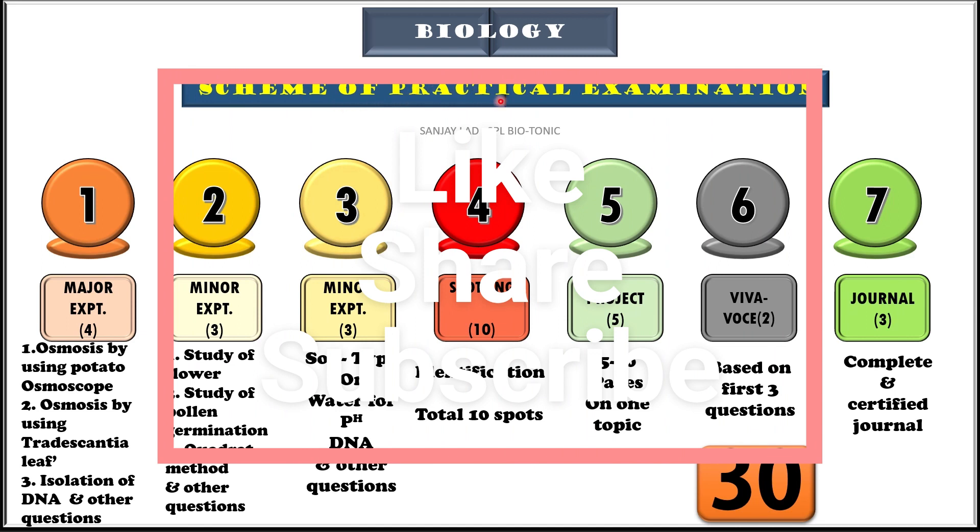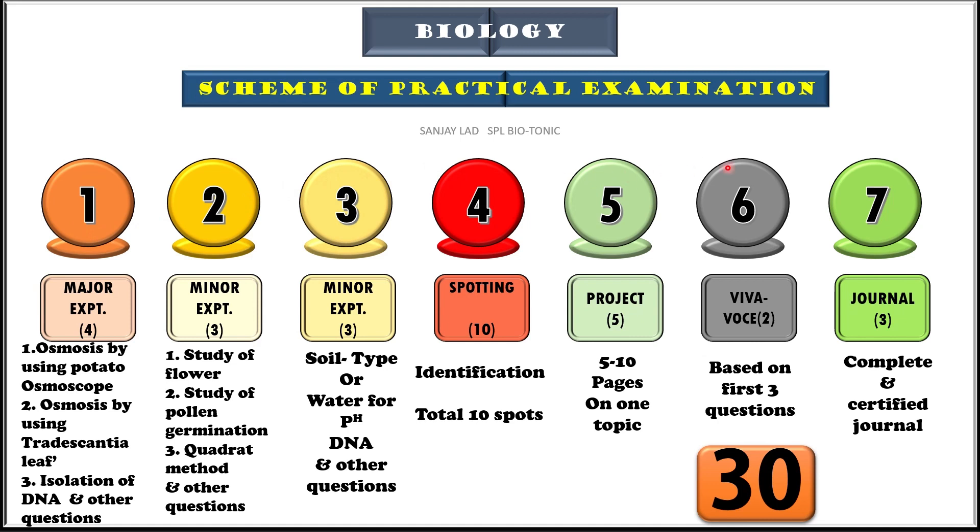The practical examination is of 30 marks, which is divided into 7 questions. The first question is for 4 marks and it may have questions like study of osmosis by using potato osmoscope, or by using Tradescantia leaf, or isolation of DNA. The second question is for 3 marks and has options like dissection of flower, pollen germination, or quadrat method. The third question also carries 3 marks and may have options like study of soil or study of water. Question 4 is spotting, which has 10 spots carrying 1 mark each. Question 5 is project, question 6 is viva, and question 7 is journal.